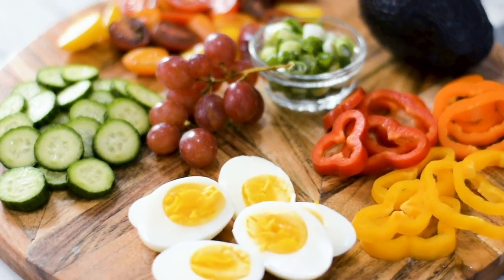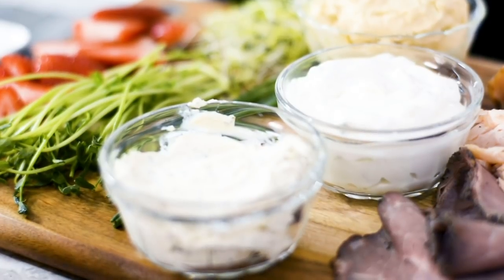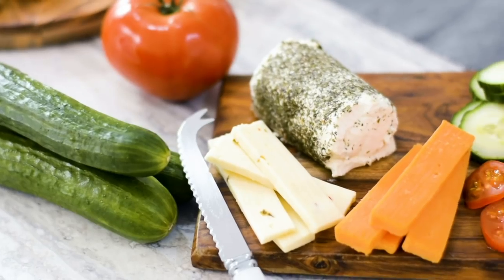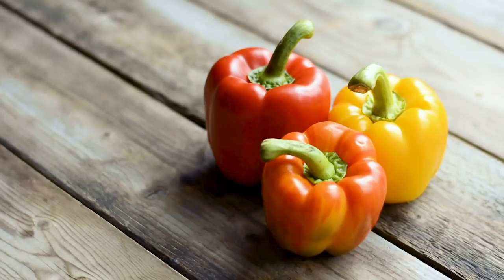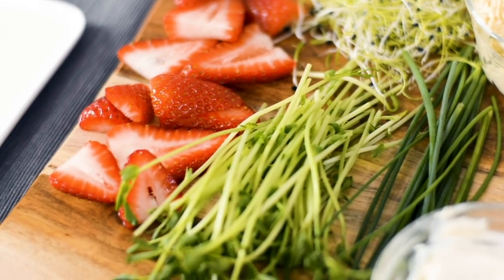Today we're using a variety of ingredients including a selection of deli meats, spreads such as hummus, tzatziki, and cream cheese, as well as cheese and greenhouse tomatoes, cucumbers, and peppers, and some microgreens and herbs for garnish.